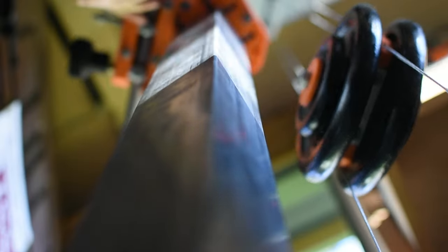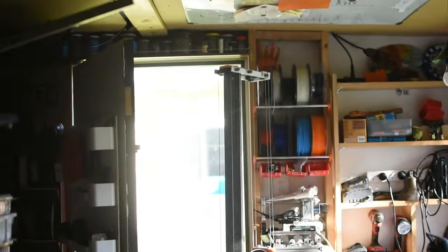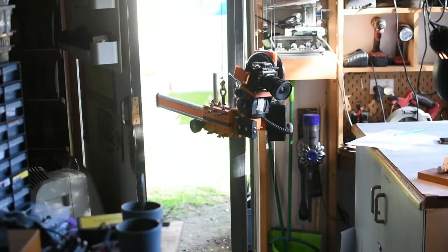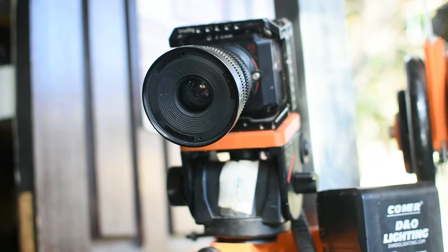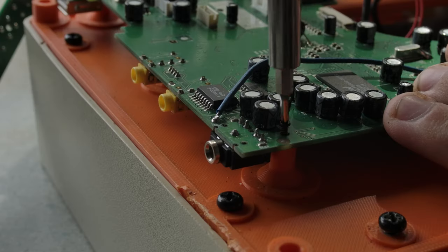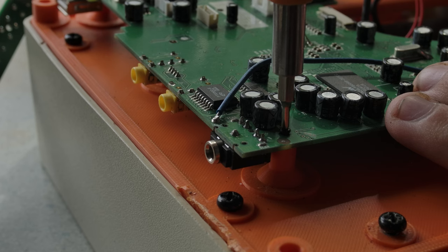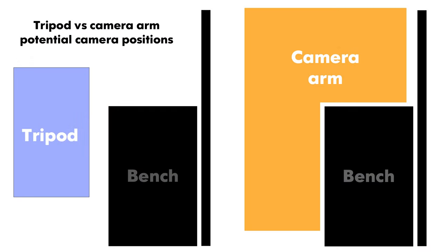Starting with the almost literal elephant in the room — my giant camera arm. This is, by far, the single largest and most useful piece of media gear I own. When filming yourself making something, the filming can easily double or more the time it takes to complete a project. The camera arm allows me to quickly get dynamic coverage from almost any position.